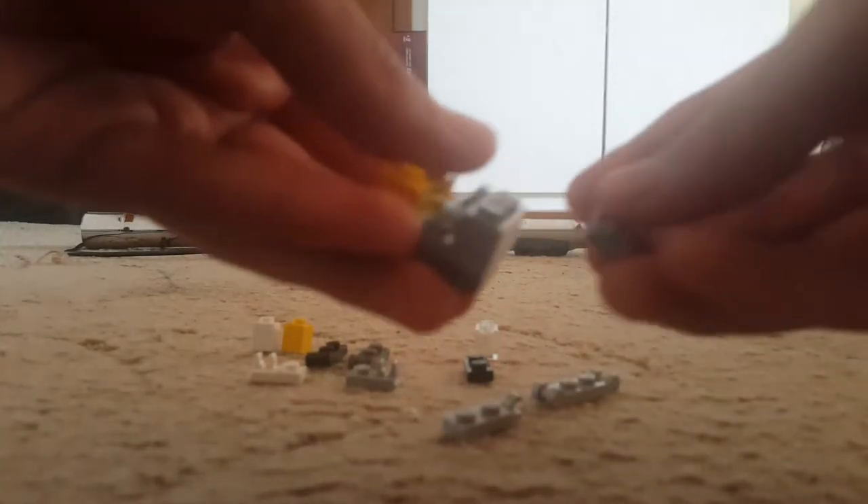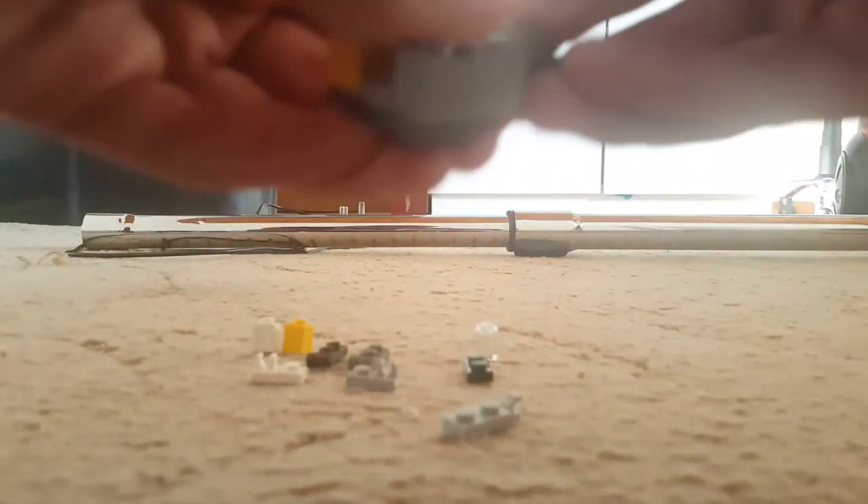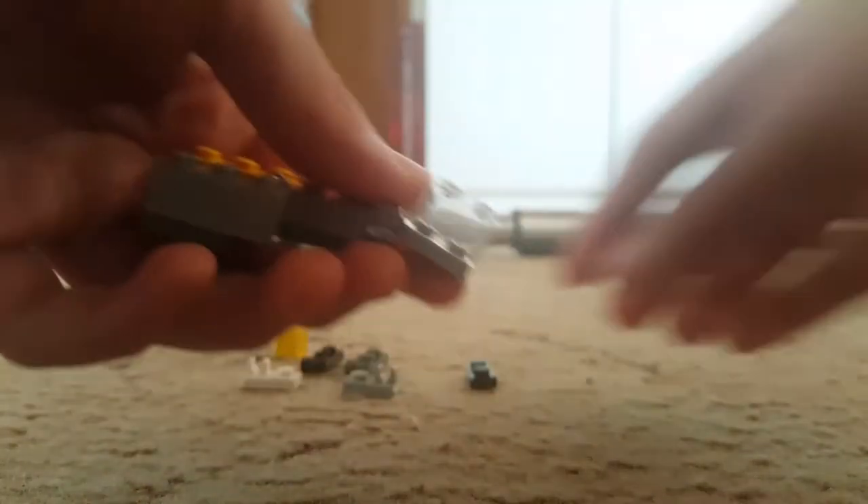You take this — the gray side goes there and the yellow side goes there. Then you're going to take this two-by-one and put it on there. You take our double-ended connecty piece and put it on top. You take this and click it in. You take our glass window bit and put it on top.